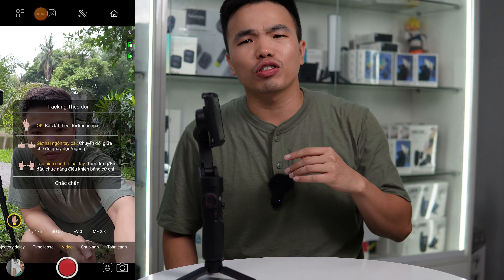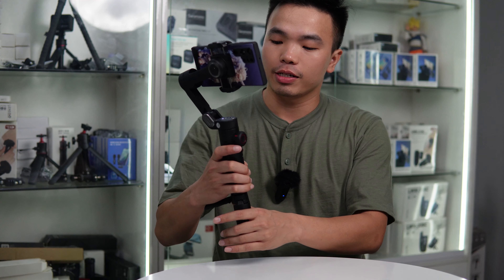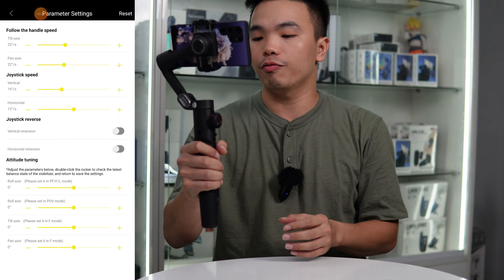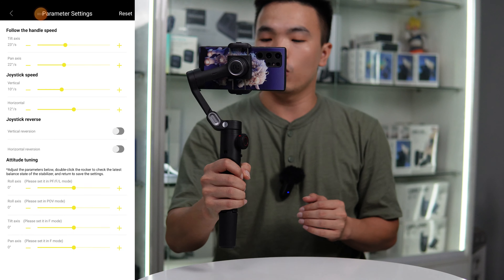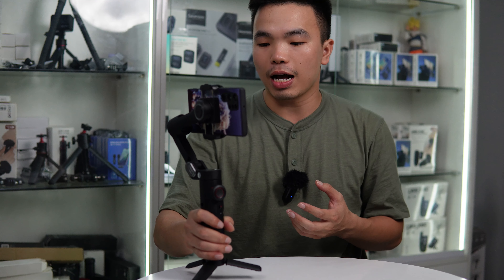Có thể tải được iPhone 13 Pro Max, 14 Pro Max, tải được hết, khá là ok. Em nó có thời lượng pin lên đến 10 tiếng, cũng có màu đen trông khá là đẹp và ngầu. Với hình dáng và thiết kế thì em gimbal Smart XE này có thiết kế khá là cơ bản, phổ thông thôi.